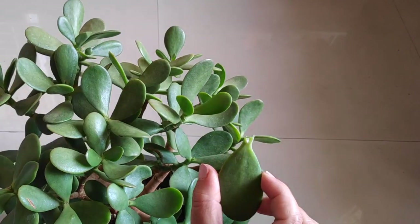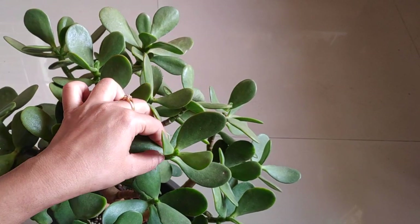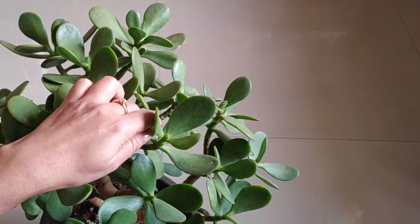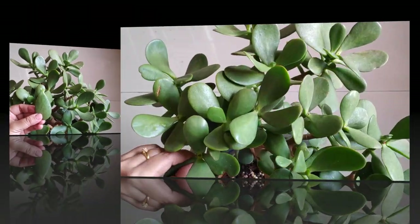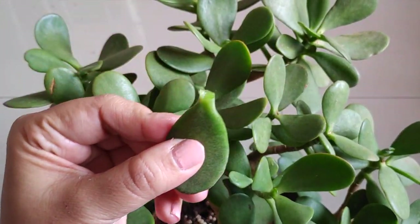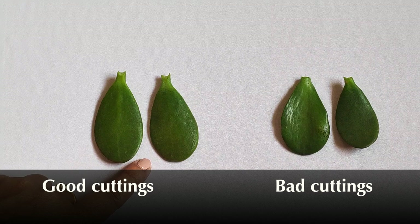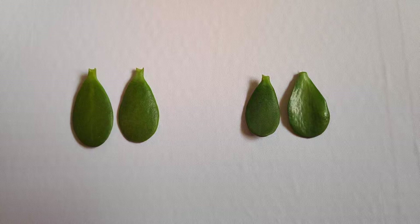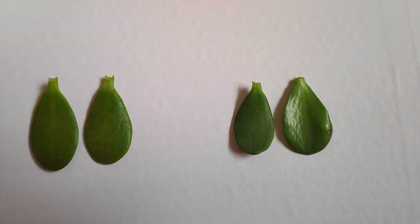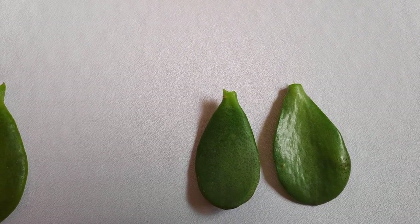Carefully remove the entire leaf from the stem. Hold the leaf close to the base and gently wiggle it side to side until it comes off. It's really important to remove the whole leaf cleanly — no part of the leaf should be left on the stem. Don't pull the leaf to remove it, as it may tear. Here I am comparing side by side two types of leaf cuttings: good cuttings are on the left and bad cuttings are on the right. We discard broken or damaged leaves because poor cuttings don't sprout roots or form a new plant.